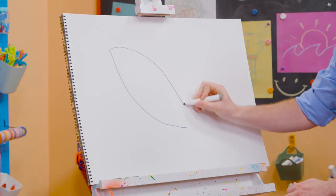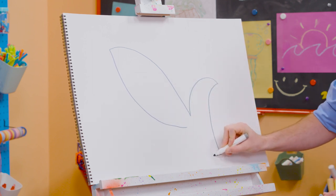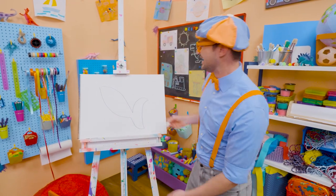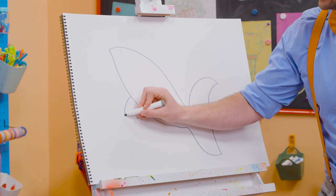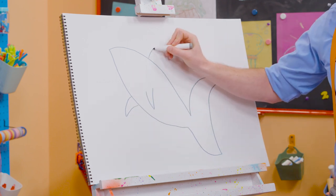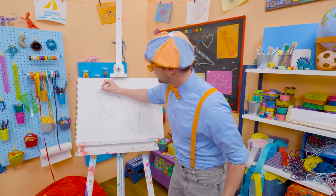Make a point. Come back. And now for the tail! Look at that! That's a great start! Now we need to make some fins! It's really looking like a shark now! Look at all those angles and points! They kind of look like triangles, don't they?